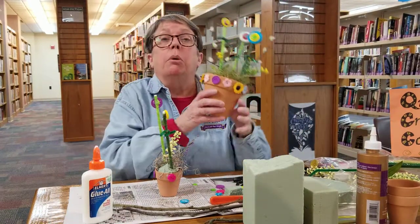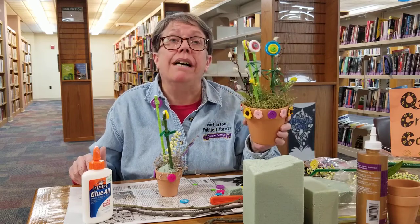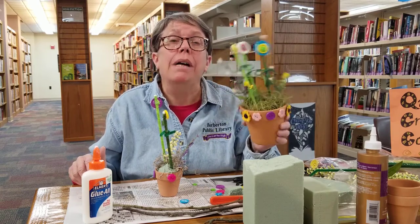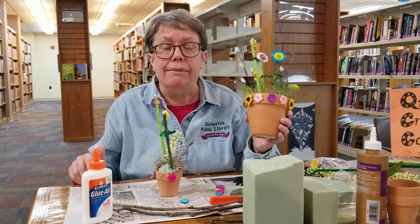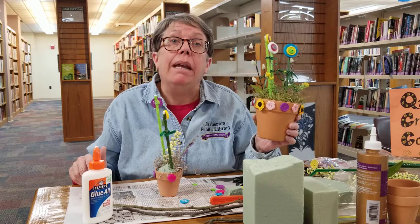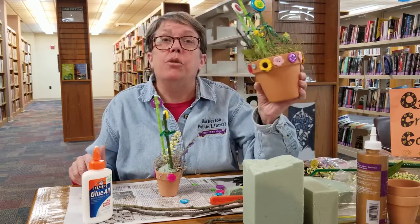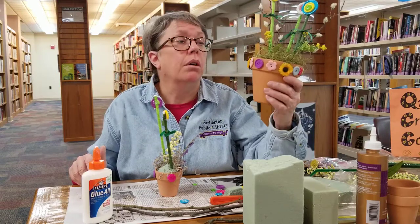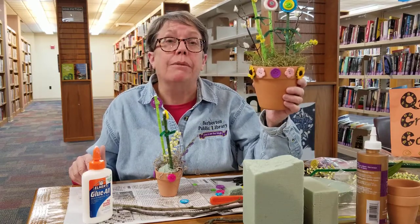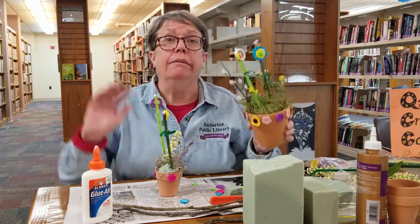What we'd love is if you do this project, post some pictures of your little flower pots and tell us who you gave them to as a gift. I hope you have a lot of fun making these - they were fun and they're cute, and they don't take too much time or supplies. Hope you have a wonderful day - stay home, stay safe, and be healthy. Bye!